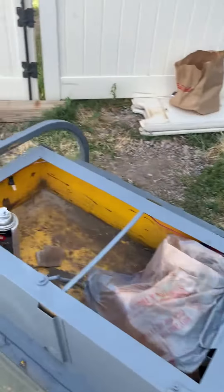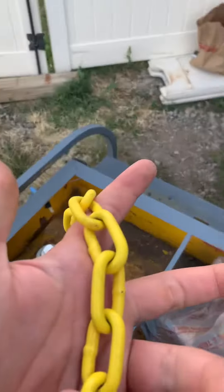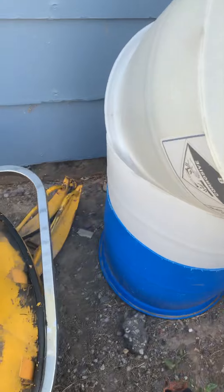I got this little chain that I'm gonna attach from the front of the ski to the bumper.